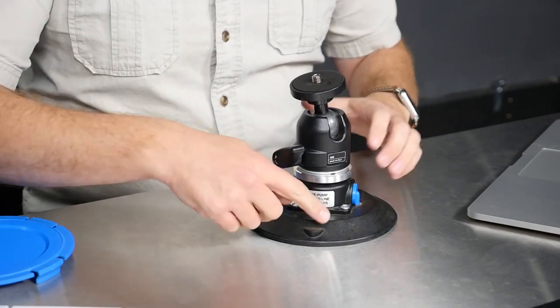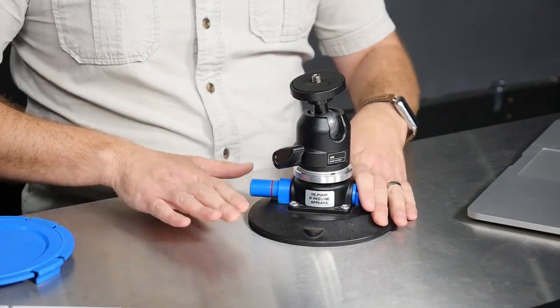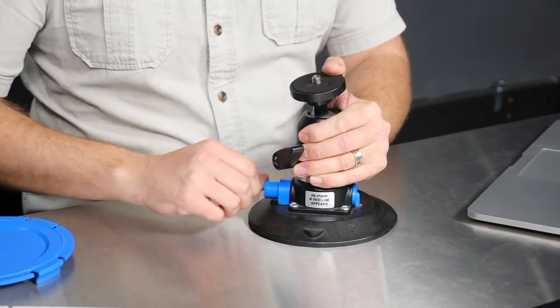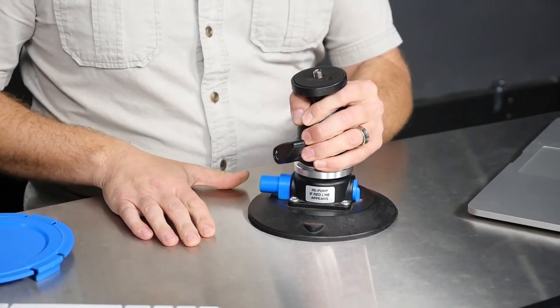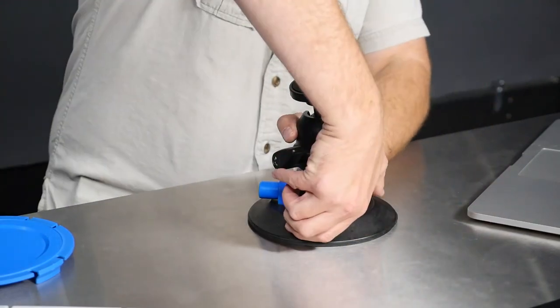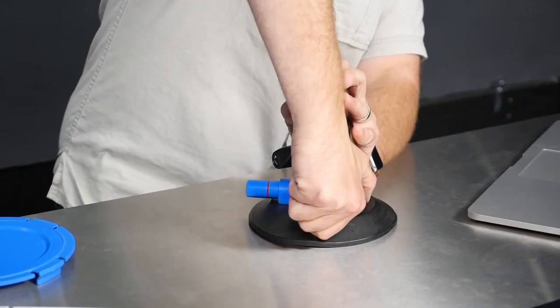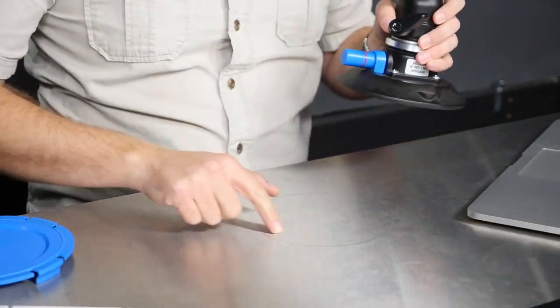Now to get the thing off again — it's not the easiest thing in the world. There's this little nub here and you just need to pull on it. It can be a bit of a bear, but pull on that, break the seal, and it's off. And you see that's a nice ring on my desk. That is all there is to it.